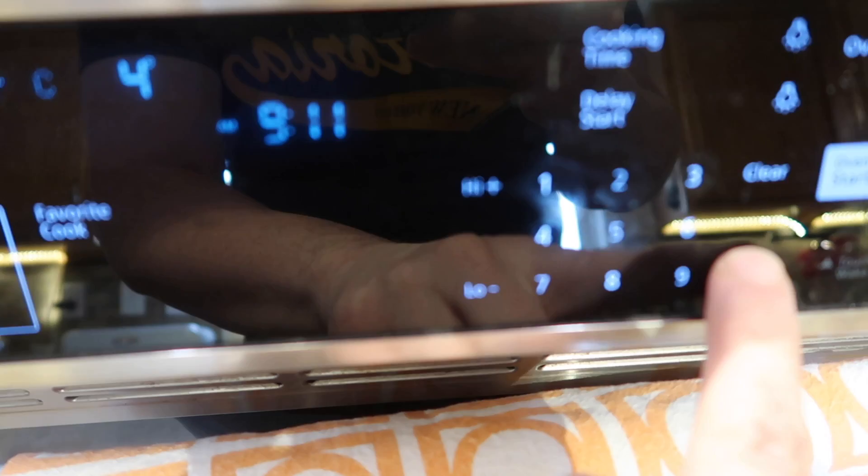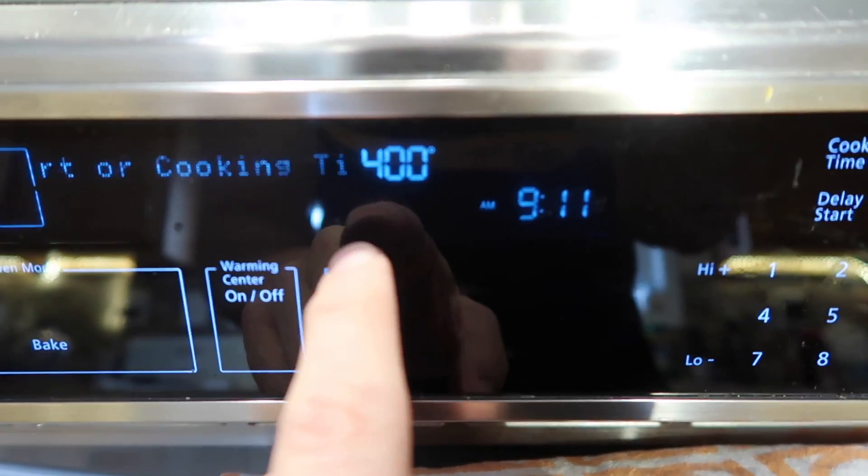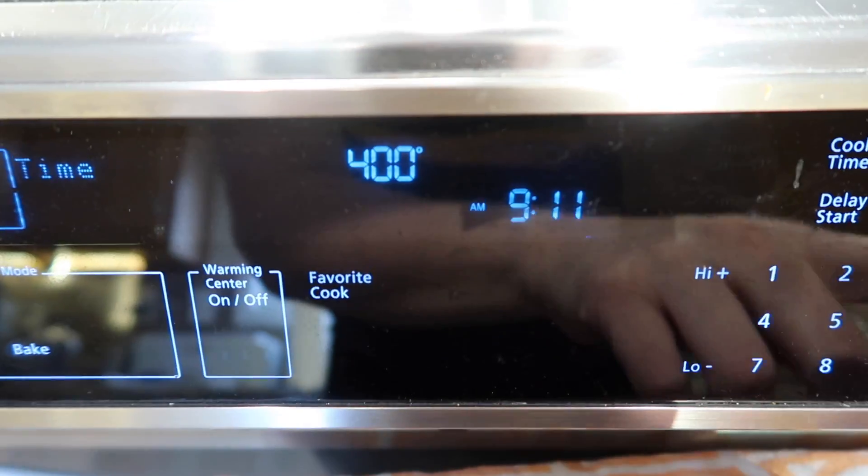I want to preheat my oven to 400 degrees Fahrenheit.